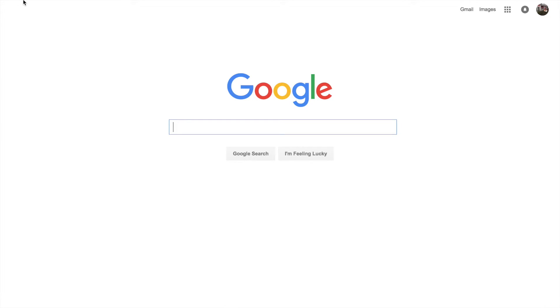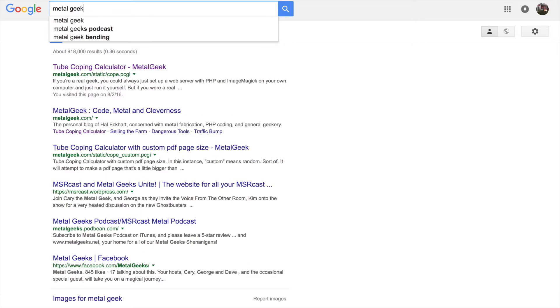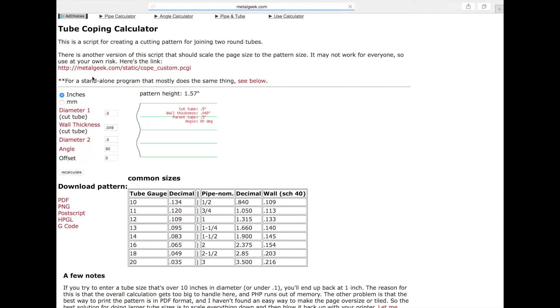The easiest way to find MetalGeek the first time is just use your favorite search engine. The top hit is the MetalGeek tube coping calculator — simple as that. Now that you've found it, go ahead and bookmark it. This is actually the pattern right here — this is what you'll cut out and wrap around the tube.